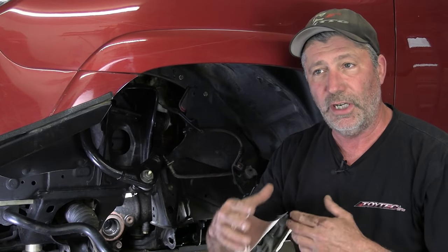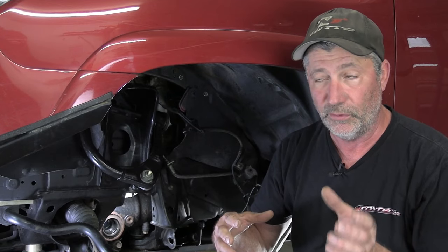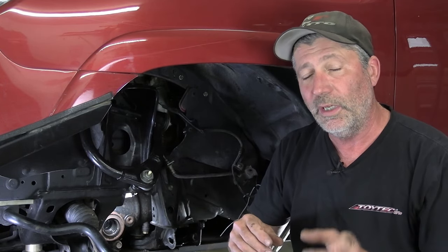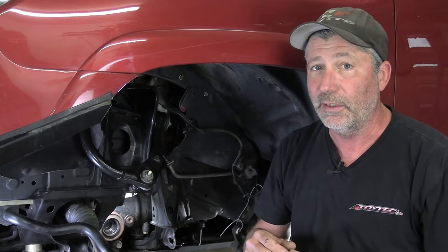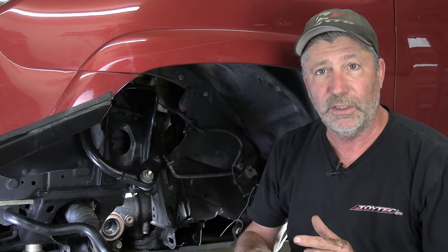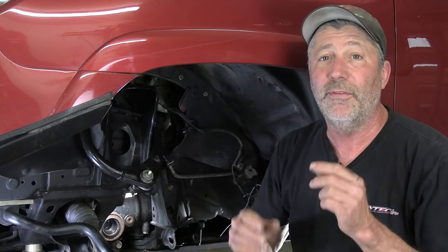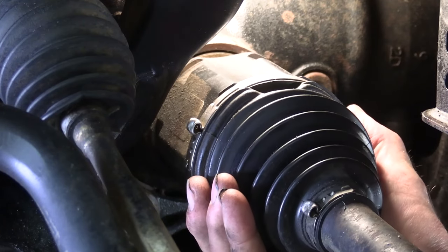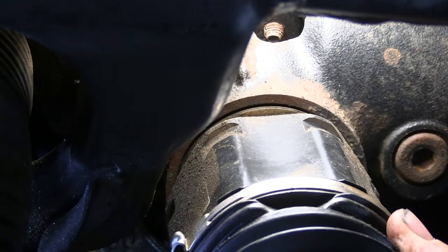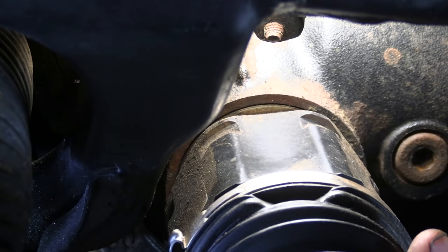We developed a shake or a shimmy in the front end of our 4Runner a little while ago, like a month or two ago. It usually happened when the drivetrain was still a little cold — when we first start out in the morning — but it would go away if I put it in four high. The first thing we did was get our tires balanced, but that didn't fix it at all. Then I crawled underneath, looked around to see if anything was loose or worn out, and I found this. Our CV axle was crazy loose on the driver's side, so right away I knew the needle bearing in the diff was bad.